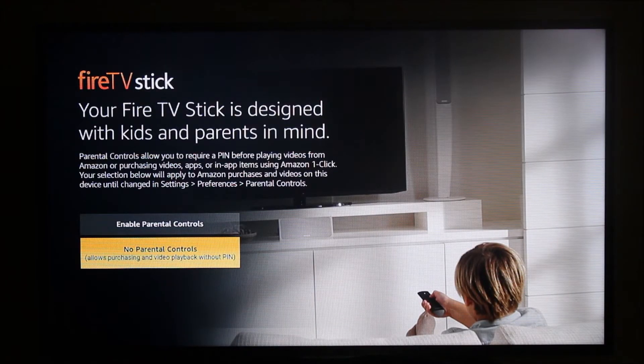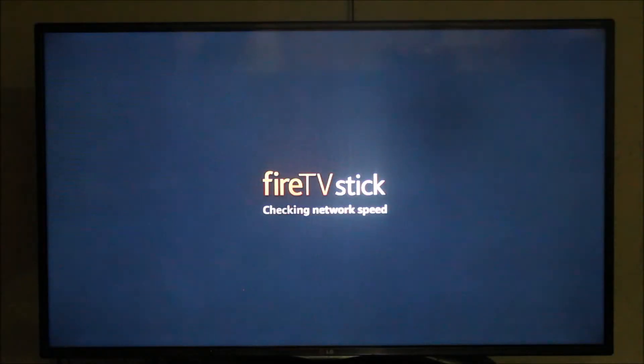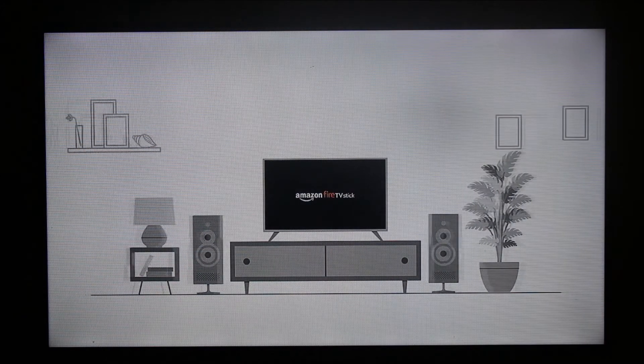If you want parental control you can select enable parental control, which will ask you to set up a PIN so your kids cannot start the Amazon Firestick without it. For now I'm going to select no parental control, meaning I'm going to continue without a PIN.